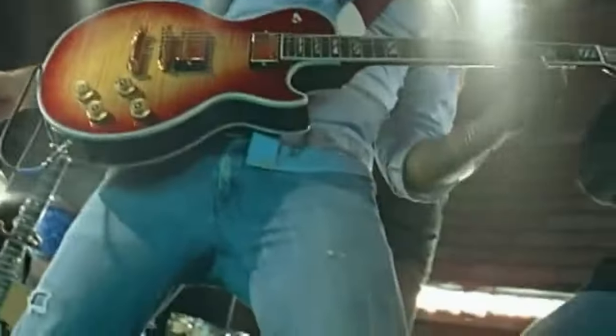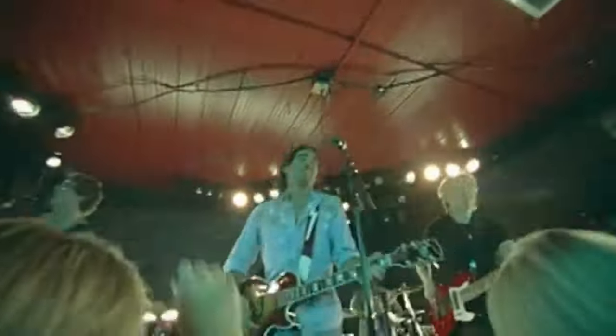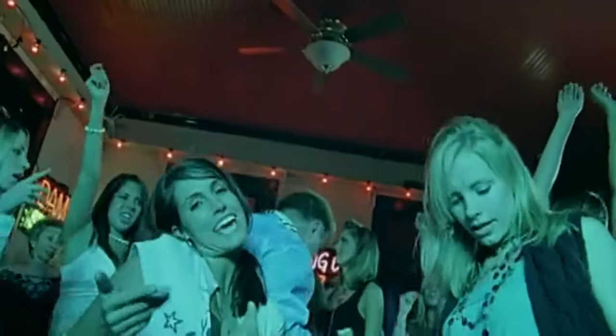Hi friends, welcome back for another Accent Quickie. I'm your host, actor and speech coach Kelly Ruddle, and today's accent is American Southern, specifically Texas. In this video we're going to cover four sounds that make the Texas accent distinguishable from others and how you can make those sounds happen. Whether you're here for an audition or here because you're curious, welcome. Let's get started.